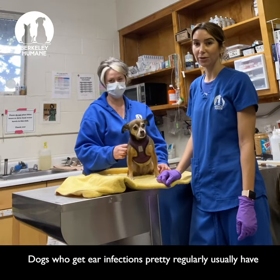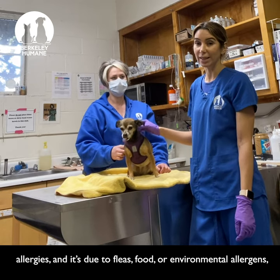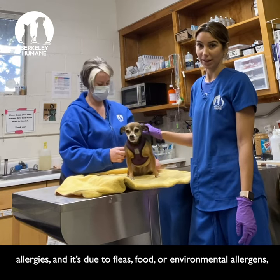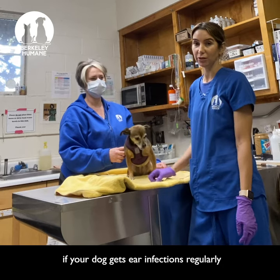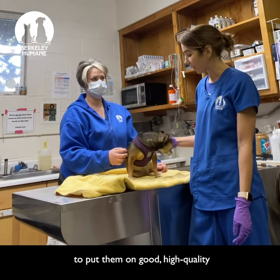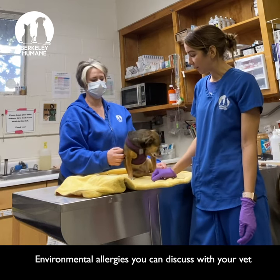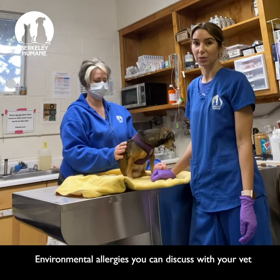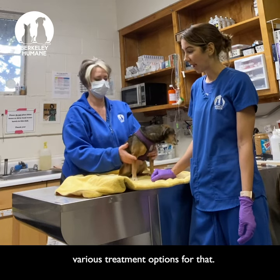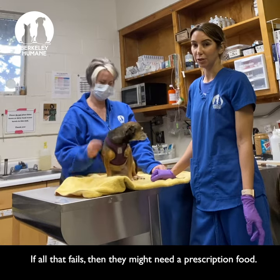Dogs who get ear infections pretty regularly usually have allergies, and it's due to fleas, food, or environmental allergens. You always want to make sure if your dog gets ear infections regularly to put them on good, high-quality flea prevention to rule that out. For environmental allergies, you can discuss various treatment options with your vet, and if all that fails, they might need a prescription food.